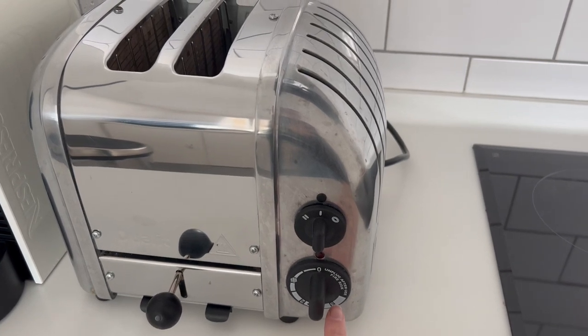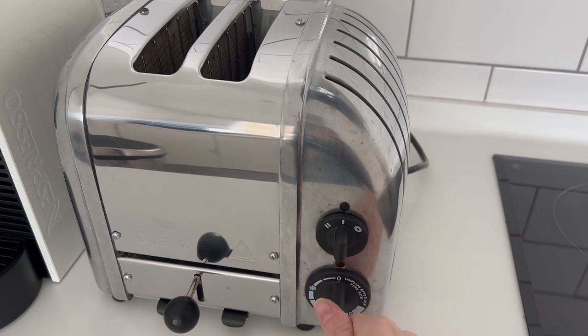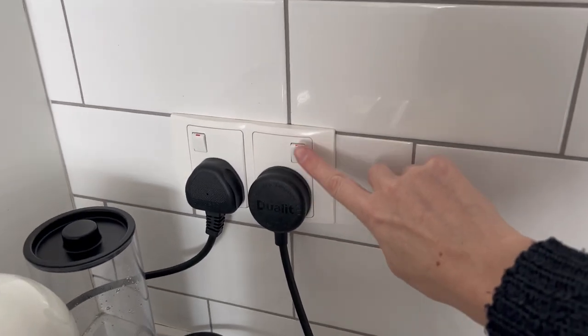If you select it longer than you're supposed to, do not turn on the switch again — just turn it off from here.